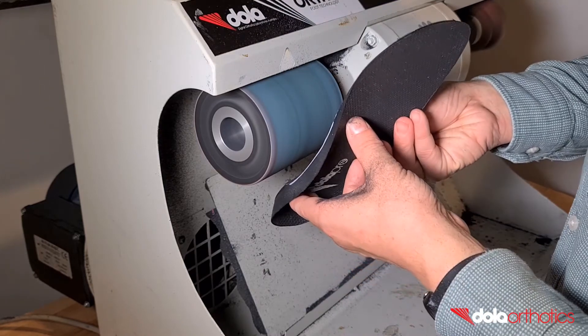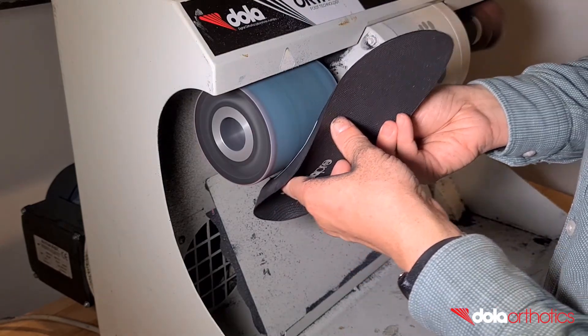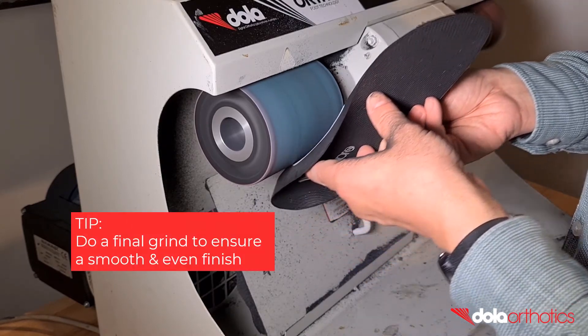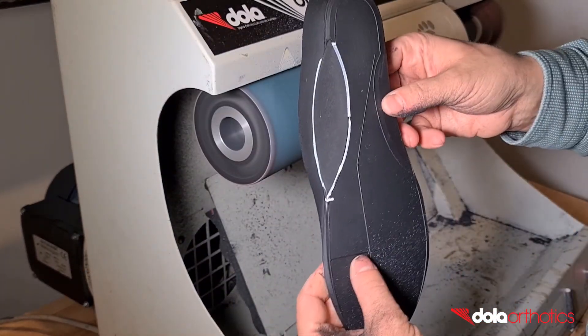Step 7: A full sweep of the edge against the grinder will ensure a smooth and even finish of the full arch. For an anterior grind, remove material from the anterior half of the arch. Step 8: For a posterior grind, remove material from the posterior half of the arch.